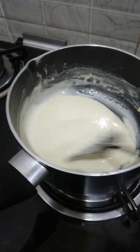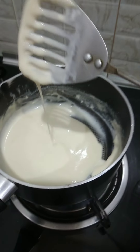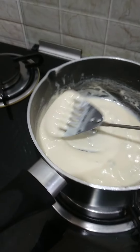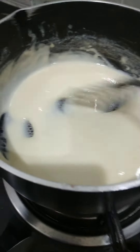Half a cup of milk you can also add. Stir and see — when the consistency is like this, it must be ready. It's ready now, and you can see the color also.